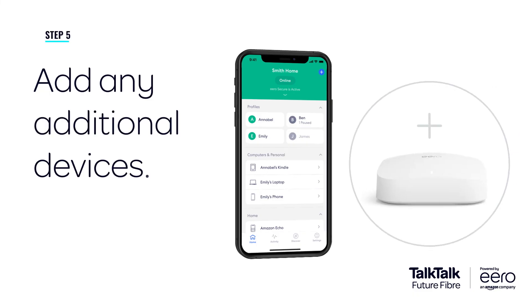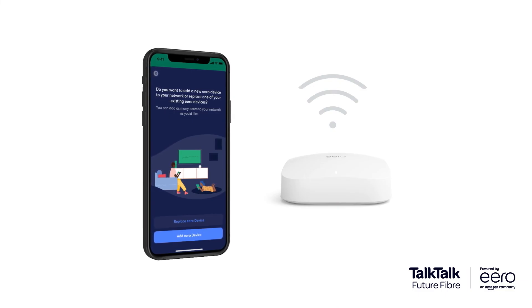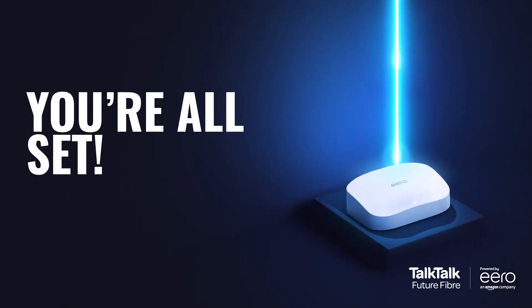If you'd like to add another Eero router, setting it up is just as easy. Simply press the plus sign on your app home screen, then follow the instructions on the Eero app, including advice on where to position your Eero for ideal coverage. We hope you enjoy your new Future Fiber Broadband powered by Amazon Eero.